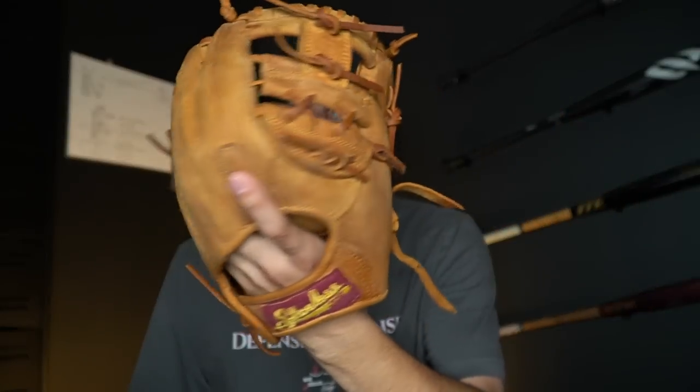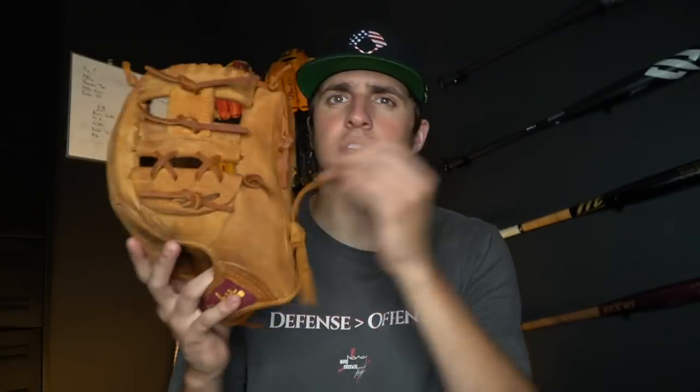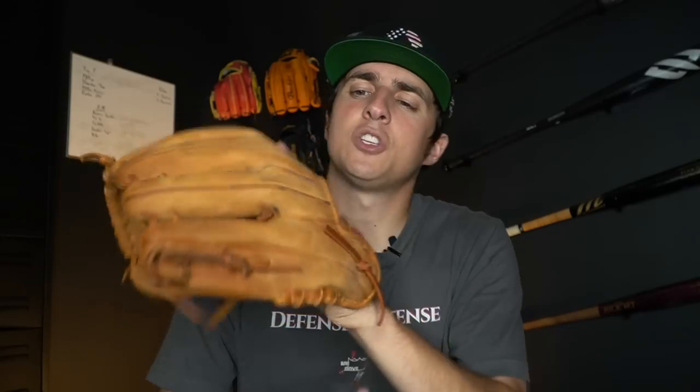As you can see, it's got the same leather throughout the entire glove. Shoeless Joe gloves almost all look exactly like this — just different web styles, or it's a catcher's mitt or first base mitt. This one's 11.5 inches and it's got an I-web, but a little bit of a goofy thing down here — it's almost like a modified I. Can the Shoeless Joe keep up with today's modern gloves? Let's go break it in and find out.